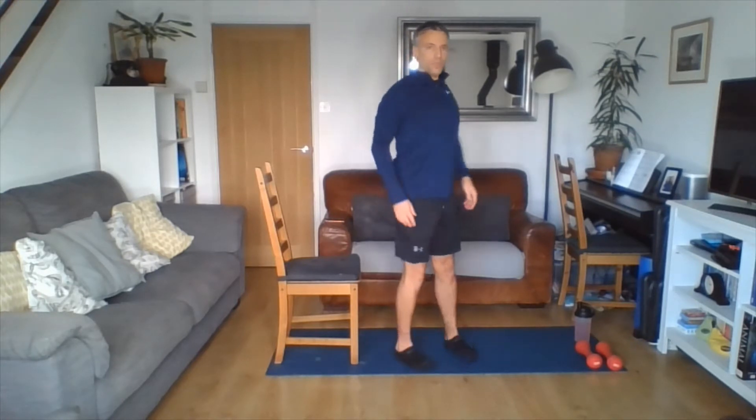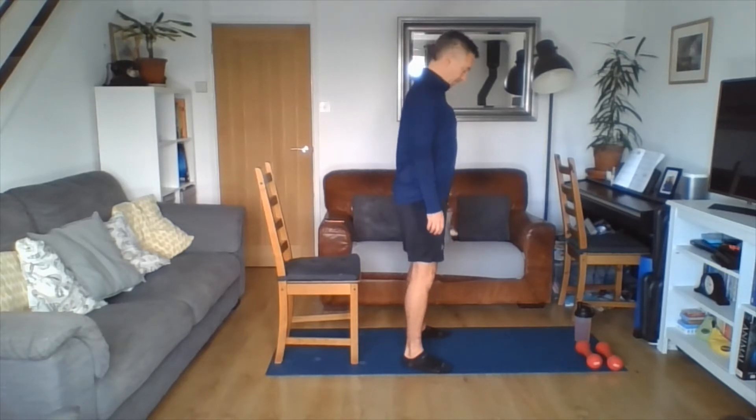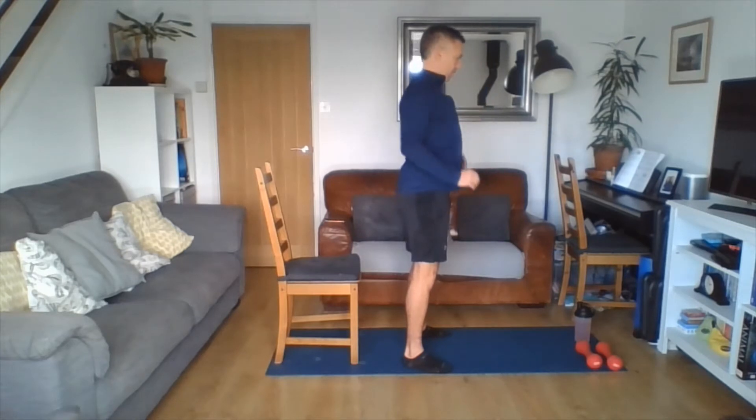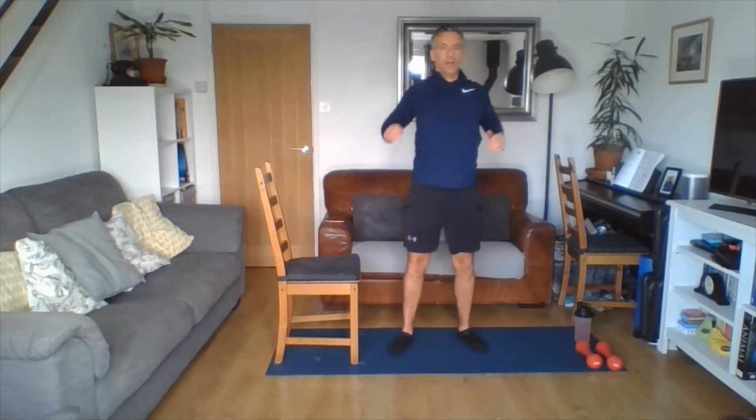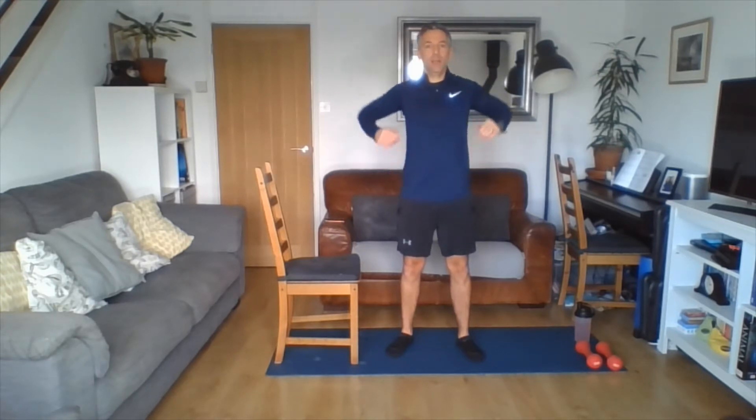Let's roll our shoulders back a few times, staying nice and tall. Keep your shoulders back as you roll them down your spine, tucking your shoulder blades into your back pocket. Bring the arms in and loosen off. Then do the same at the front, rolling forwards — a bit like spraying WD-40 into our joints, just to loosen ourselves off for the session. Now let's start to bring our heart rate up nice and slowly.